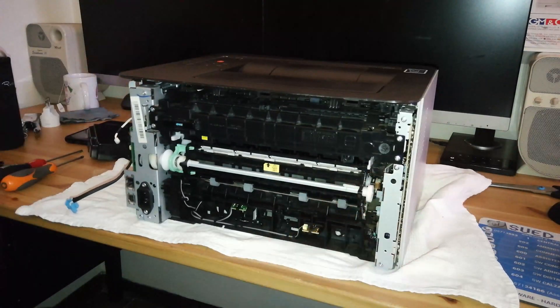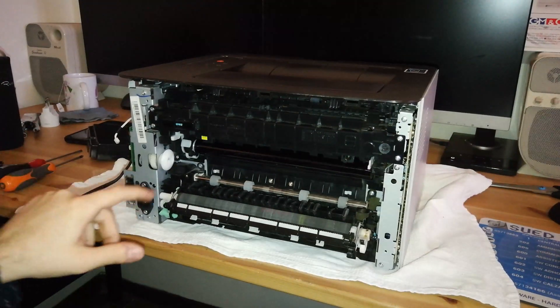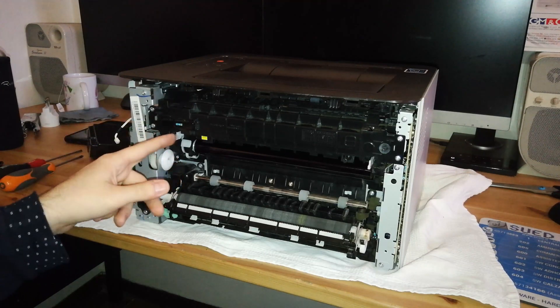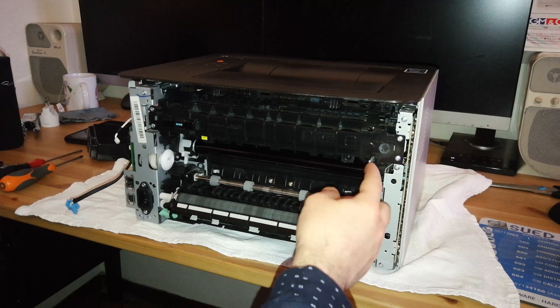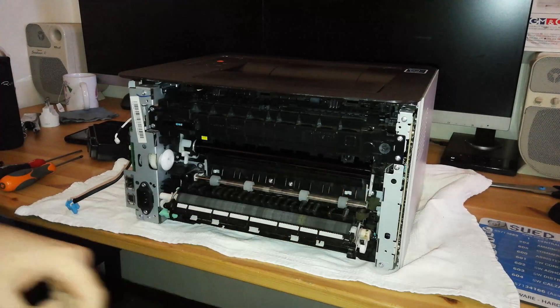Now open this cover — this is the cover of the secondary transfer roller. Then we need to disengage the two plastic white levers: just pull them inside the machine and down. Do the same on the other side — pull inside the machine and down — and these are now disconnected.